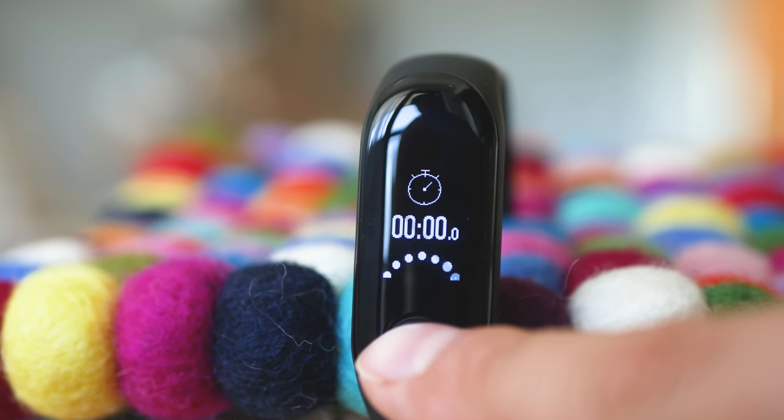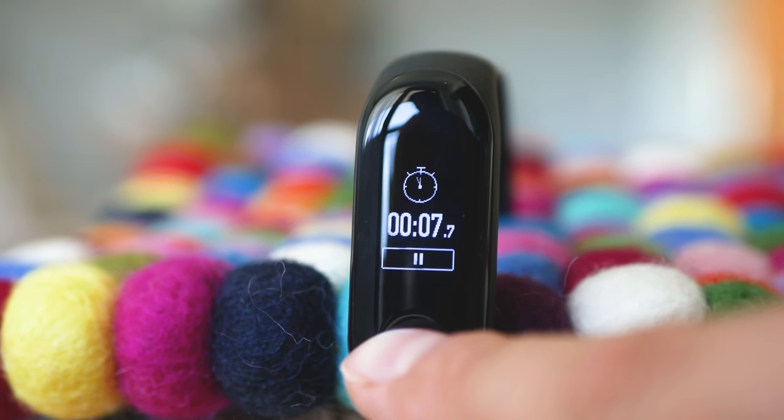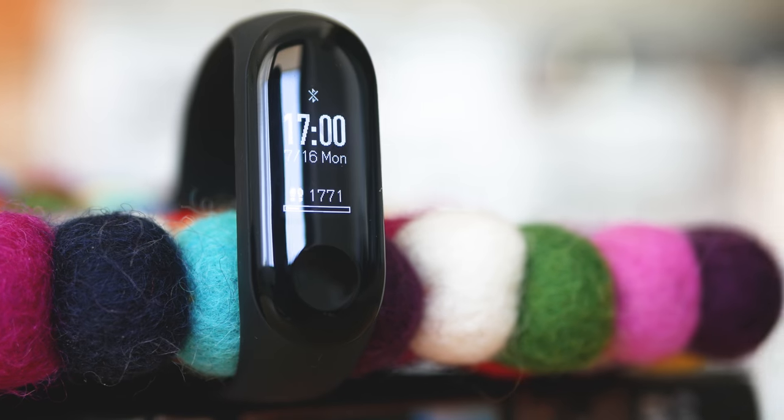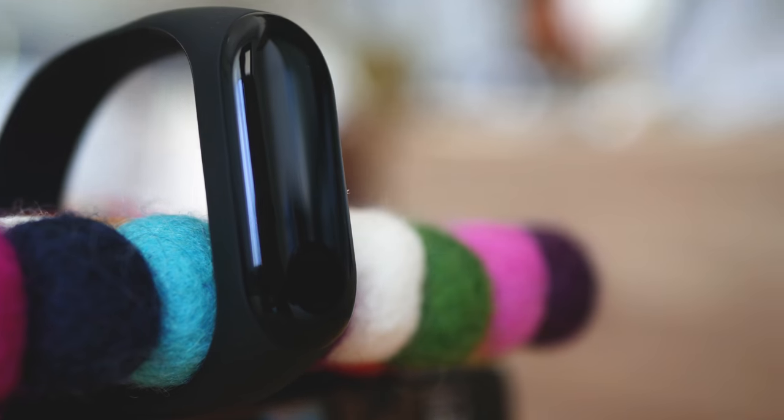It looks like Xiaomi have granted themselves another very easy win against everything else you can buy at the price of around $30. So yeah, that's a decent upgrade to the second generation, which maintains a kind of the same price. And that's been everything I wanted to tell you about the third generation of the Mi Band, which happens to be the most popular series of fitness trackers right now.